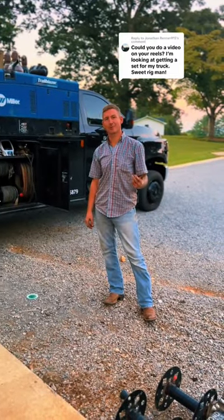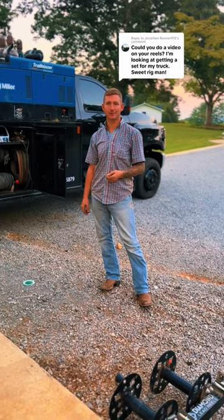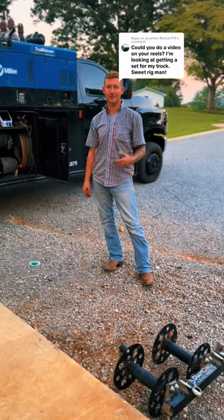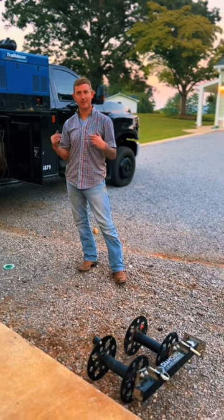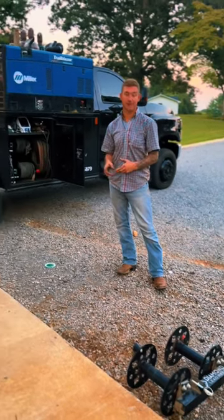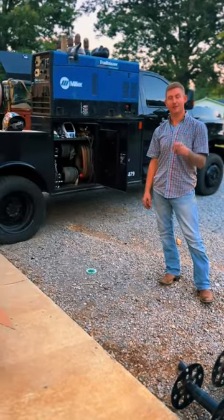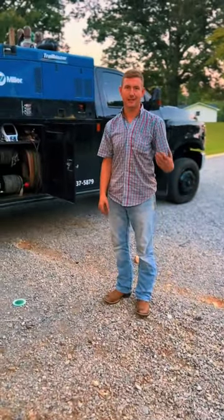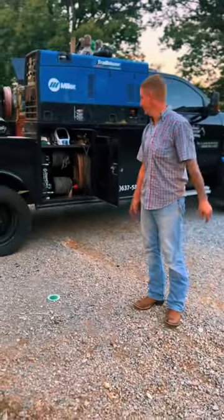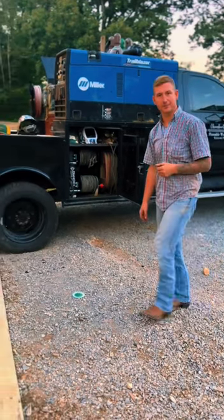Hi, Josh with Tramons for welding. Huge shout out to welding supplies from ILC.com. I was in dire need of a new welding helmet and some new welding reels. We contacted them, and within two days of ordering — I ordered at like three o'clock — all this stuff showed up. Awesome fast shipping with them.